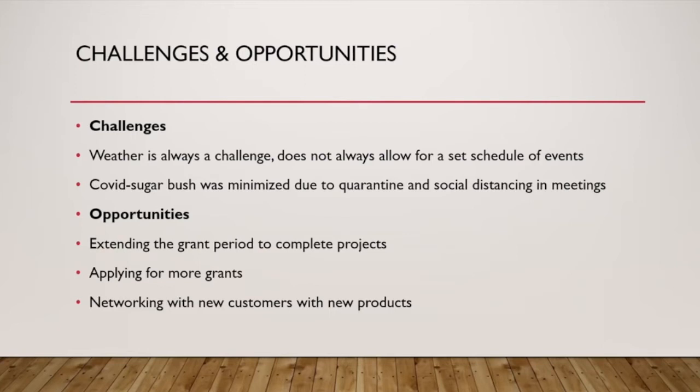Minnesota SARE has a no-cost extension option in their grant program, and lots of USDA grants have this option as well. So a project set to end in February of this year will be able to go until February of next year and get those things done that were set in the grant. Other opportunities include Eric hopefully applying for more grants — he has applied for others — and networking with new customers and new products.